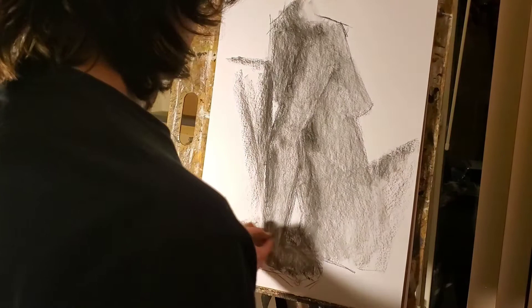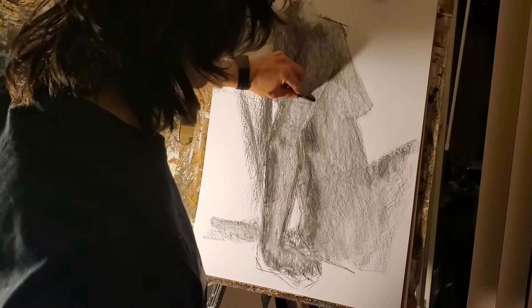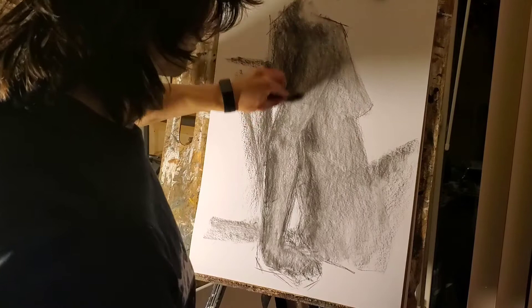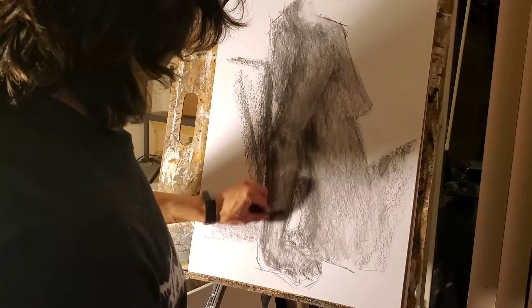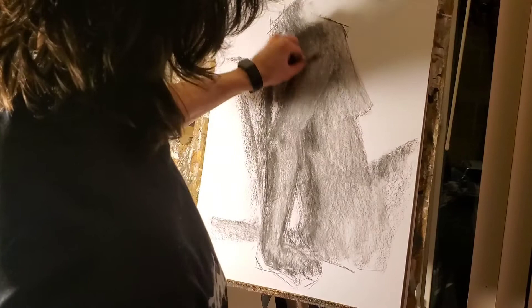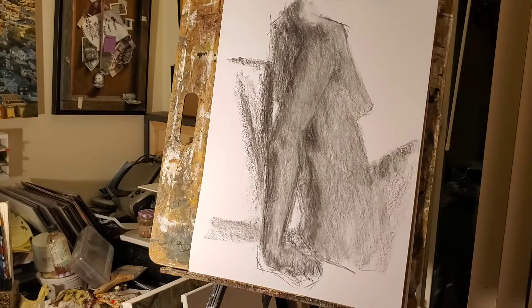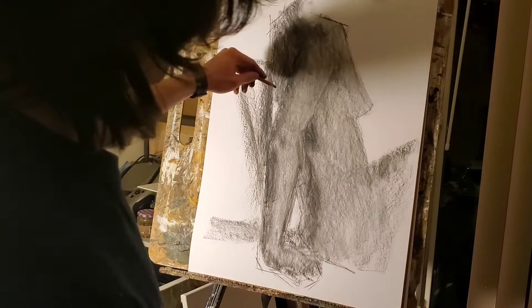Smoothing out both areas, you can see how this has allowed me to get more subtle value changes throughout the figure. I can continue to refine this as I go along. The more you go at it with the blending stump, the softer it will get and the more tight it's going to look.